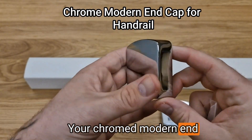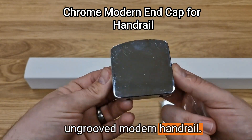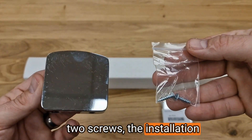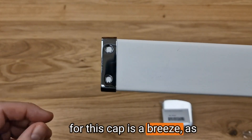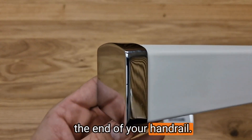Your chrome modern end cap for your prime oak ungrooved modern handrail, accompanied by a pack of two screws. The installation for this cap is a breeze, as two screws fit nicely into the end of your handrail.